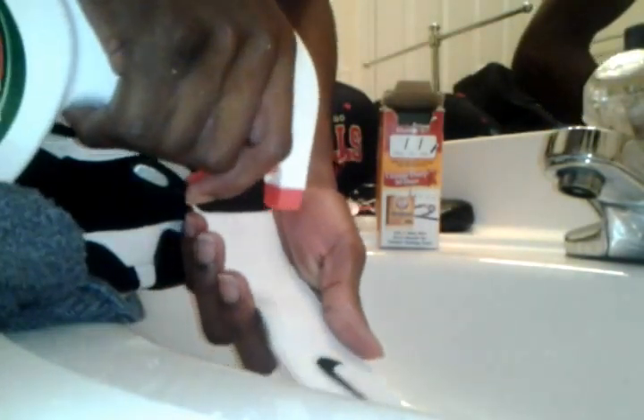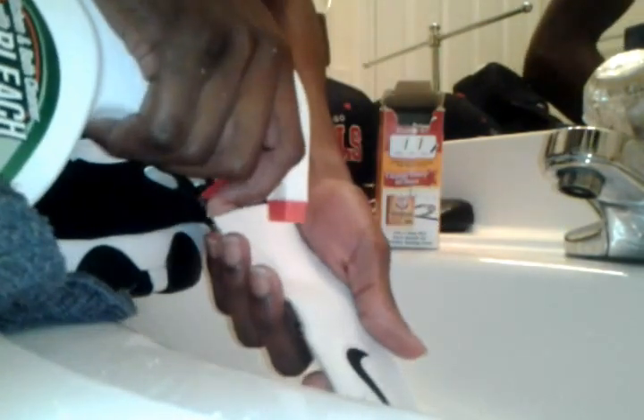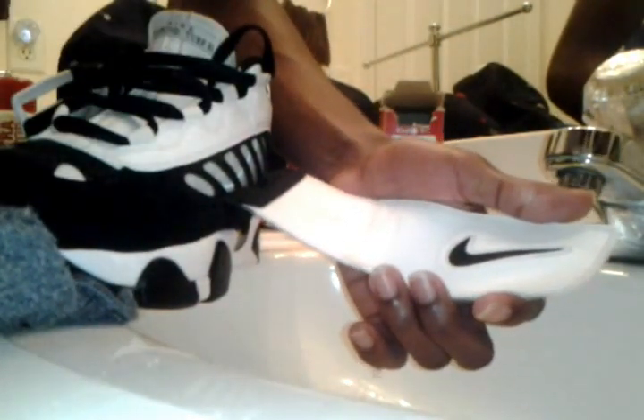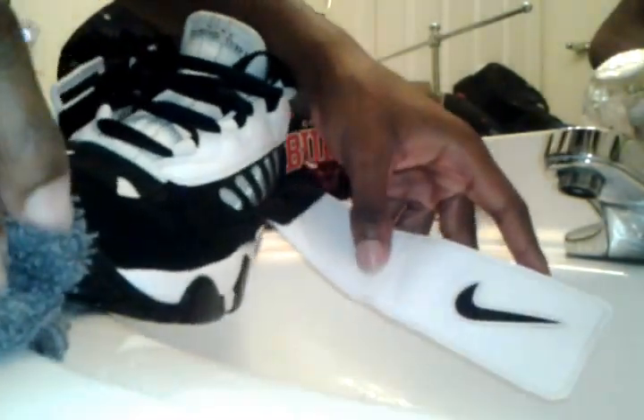For the tongue, pull it out and make sure it hangs out. Make sure you get all of that area. Now it's clean. Just fold it back in or put it back however you had it before.